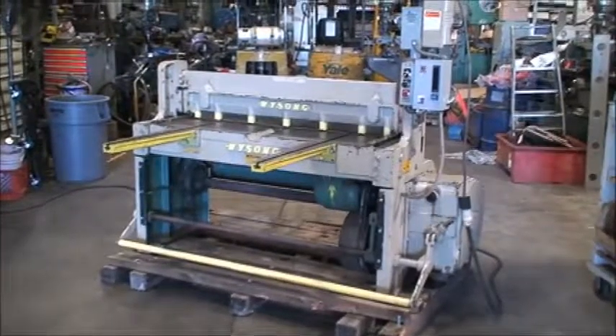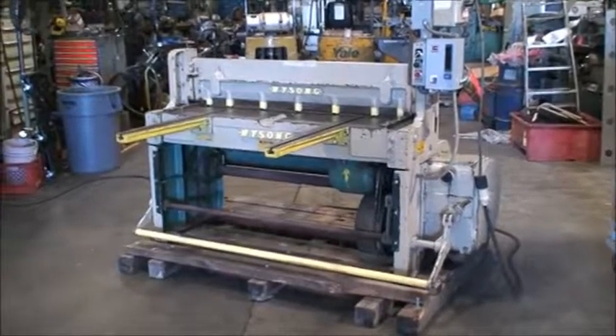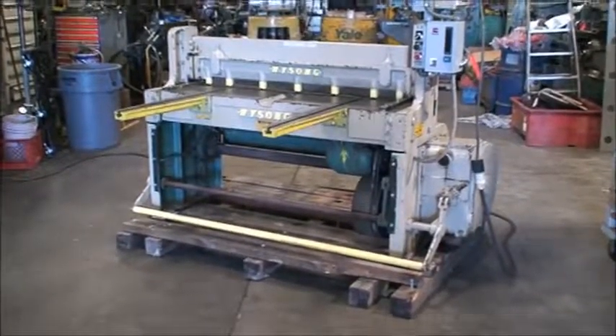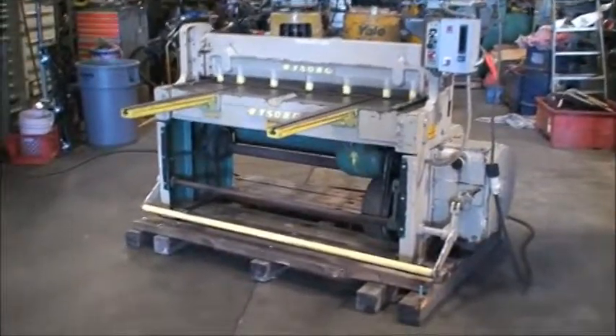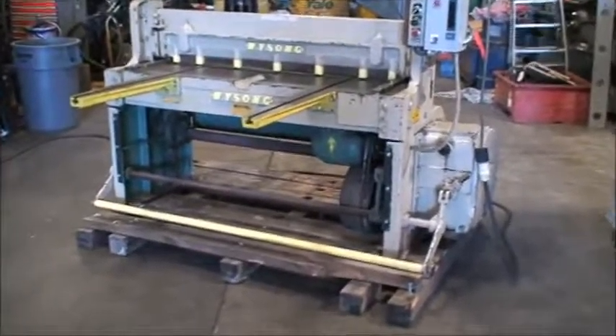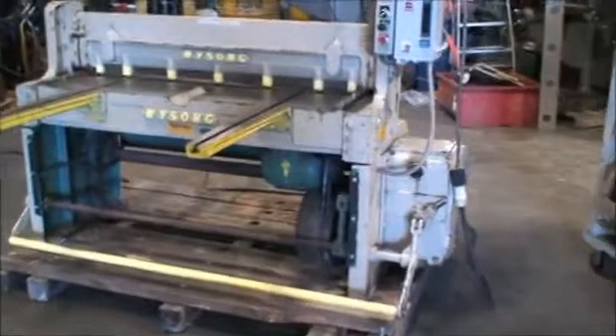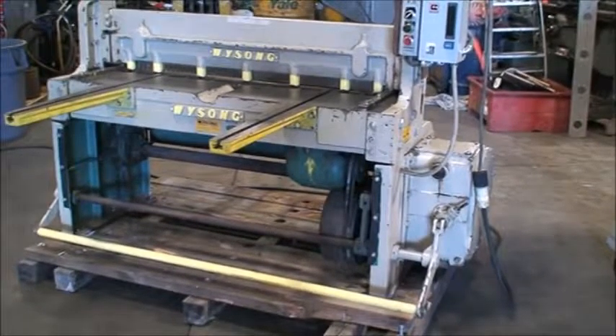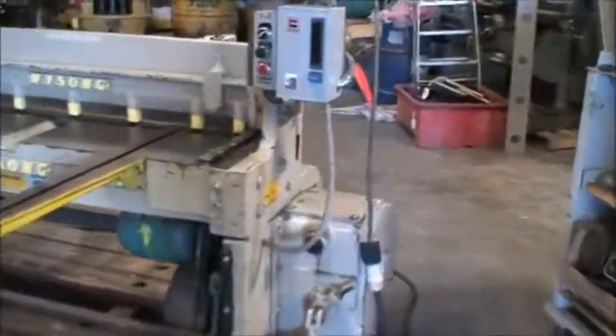This is a Weissong 1452 shear, serial number P36-107. The capacity is 14 gauge by 52 inches. It has a horsepower and a half motor, 220 volt, three phase. This machine is equipped with a manual back gauge.